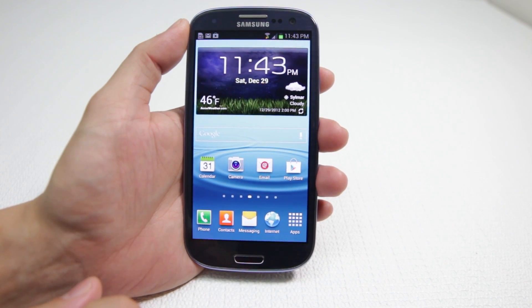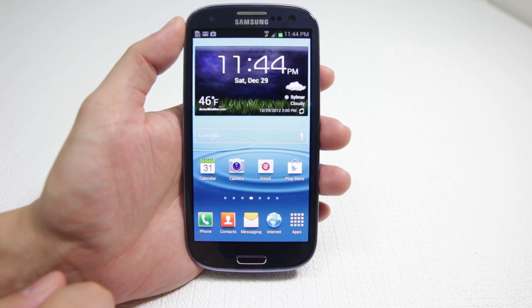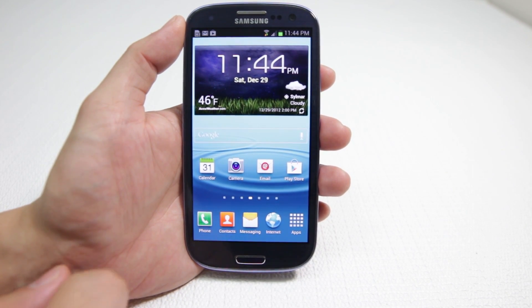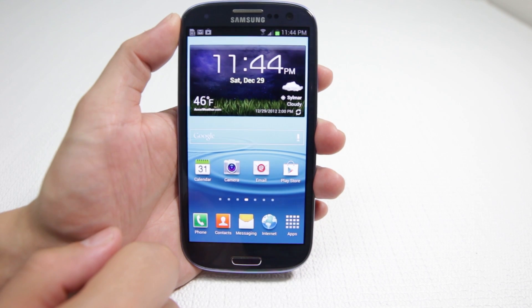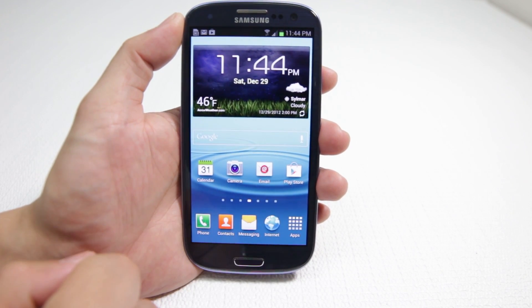Hey, what's up everyone, John of the Geek here. Today I'm going to be showing you how to install a custom ROM onto your rooted Samsung Galaxy S3. This is the AT&T version i747 running Jellybean 4.1.1, and I've just rooted it.